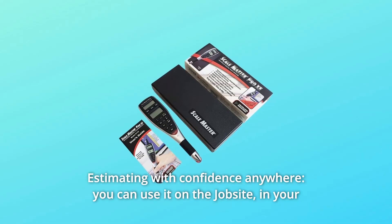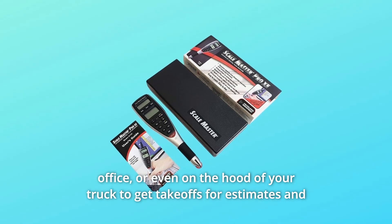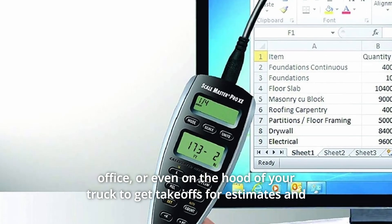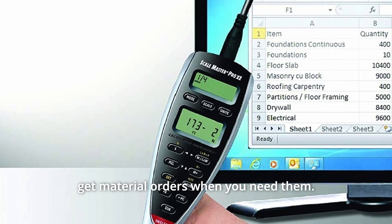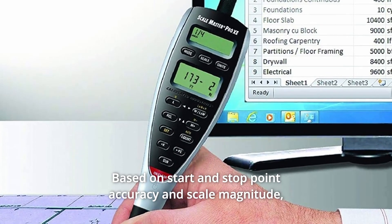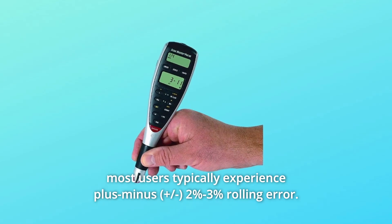Number 5: Estimating with Confidence Anywhere. You can use it on the job site, in your office, or even on the hood of your truck to get takeoffs for estimates and material orders when you need them. Based on start and stop point accuracy and scale magnitude, most users typically experience plus or minus 2% to 3% rolling error.